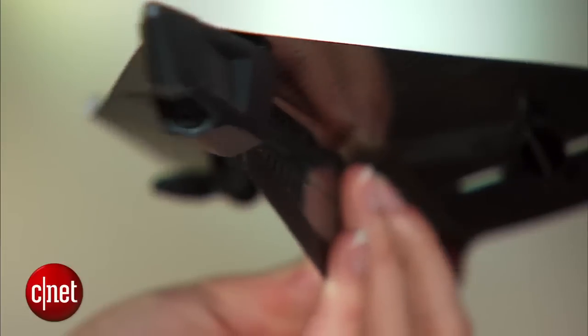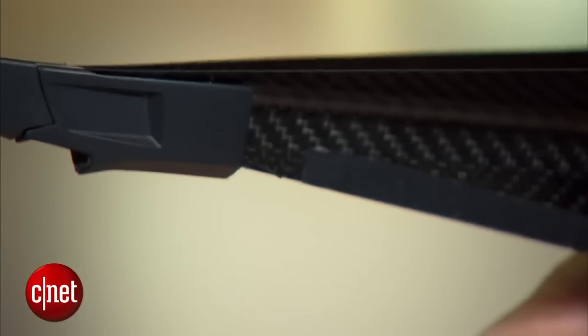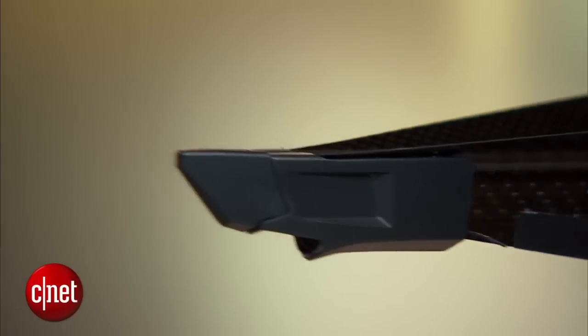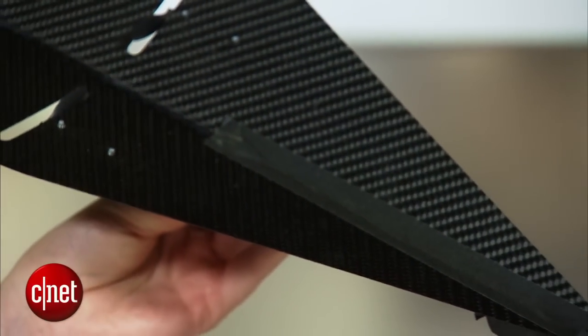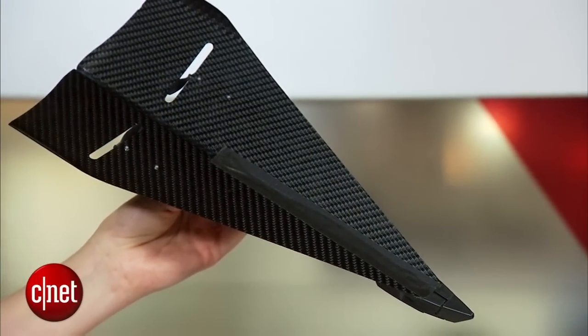The Carbon Flyer is currently a prototype. This one works but it's a little bit too delicate to show you flying at the moment. It will be available in summer for around $200, or there's around one week left on Indiegogo if you want to pre-order it for $99. This has been a first look at the Carbon Flyer. My name is Lexi Savides for CNET here at CES 2015.